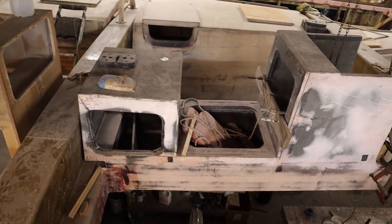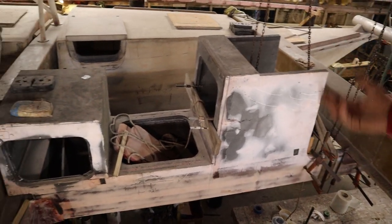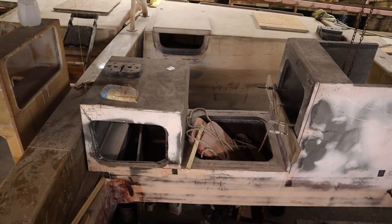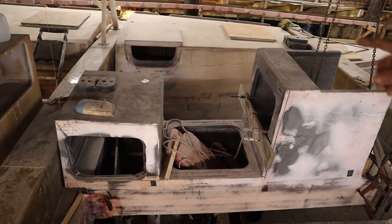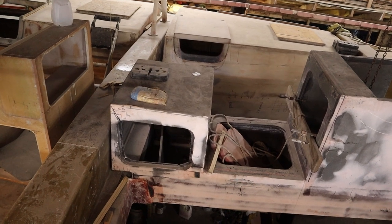There's going to be life raft storage with a door accessible from the bottom and one accessible from the top. Behind it is the winch island for the halyard winches, the mast winches.